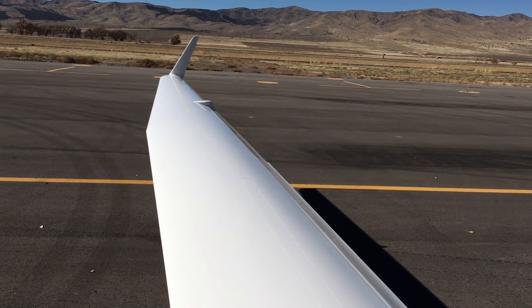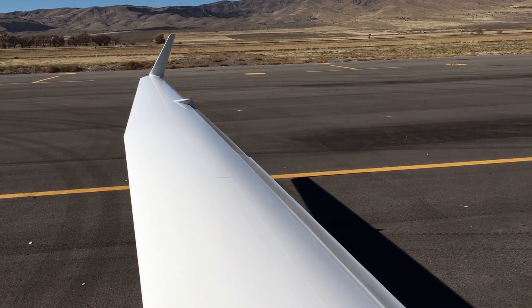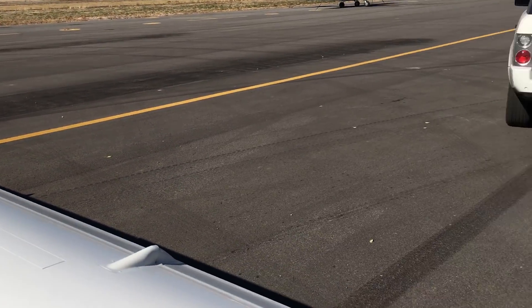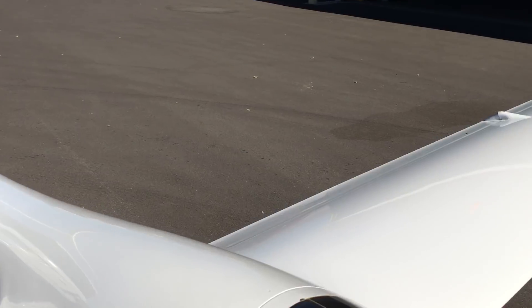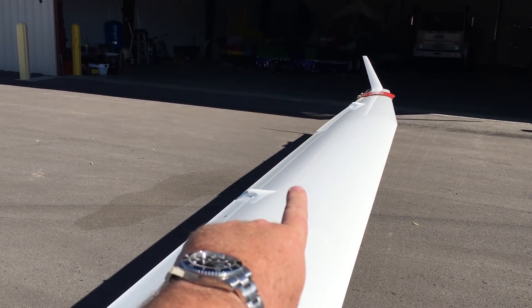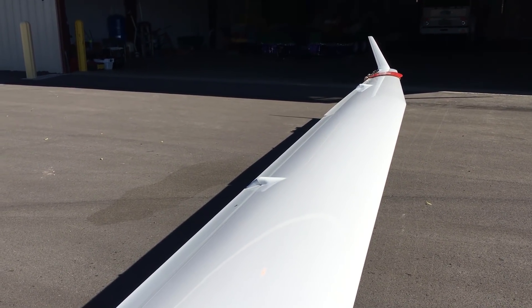This is a 15 meter, which is 50 feet long, and it's a flapship. So that right there are the ailerons, and these right here are the flaps. And then you also have spoilers that come up out of the top surface of the wing.